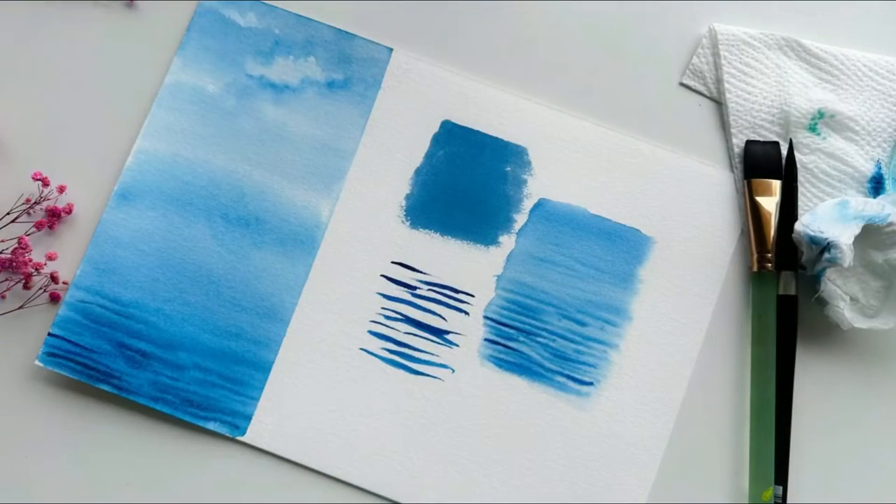I have also added some tips on how to paint a waterproof sky and some brushstrokes before we jump into the real time tutorial.